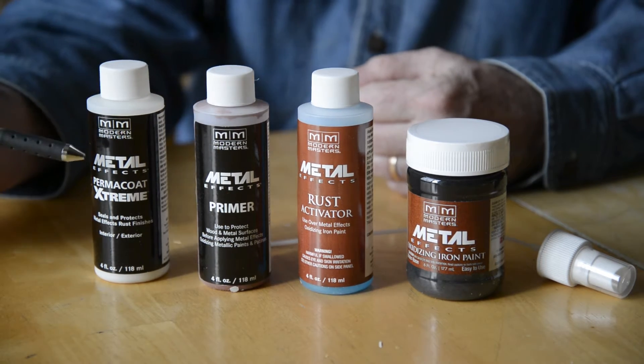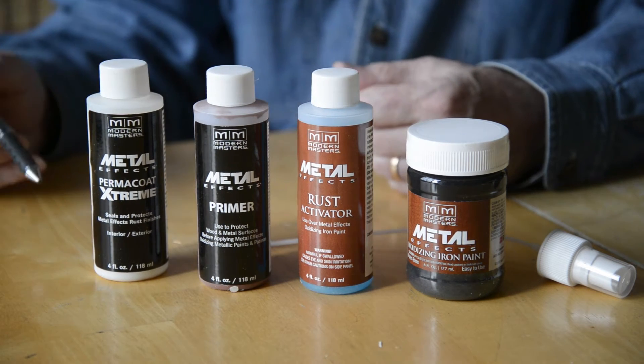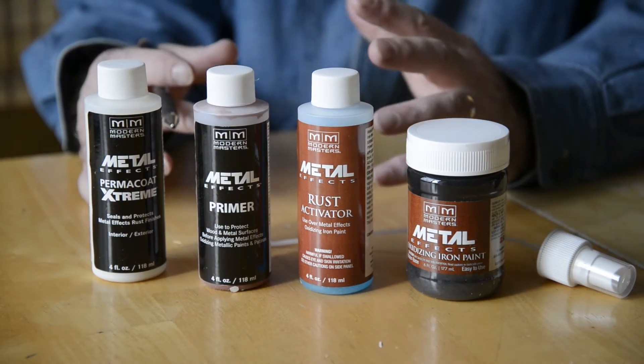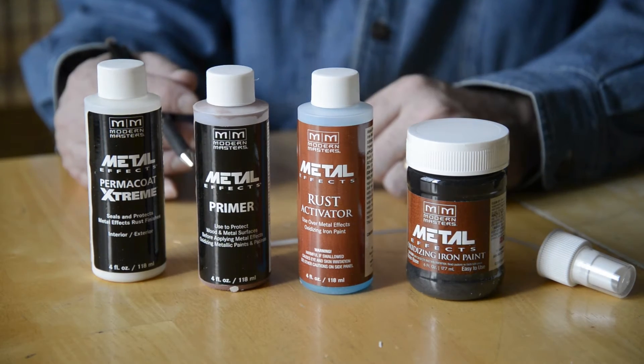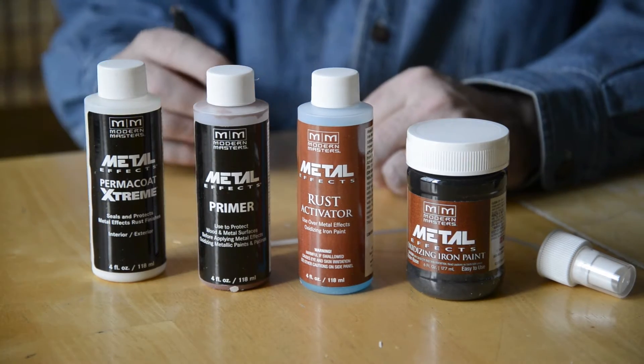Their special primer blocks these chemicals from penetrating through and getting to your piece. And then to finish it off, you'll use their permacoat, which is a clear coat. It's a little different than other clear coats — it actually freezes the process and locks in the rust at whatever level you apply it. Otherwise, it will continue to oxidize over time. So once you get the look you want, you lock it in with the permacoat.